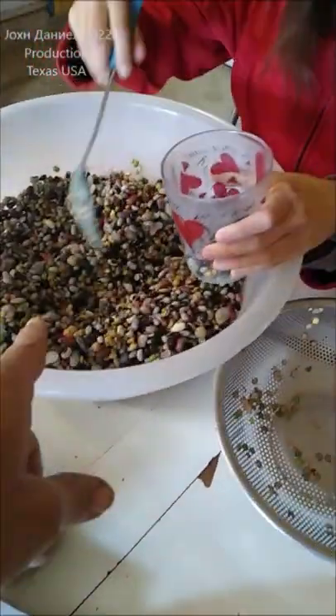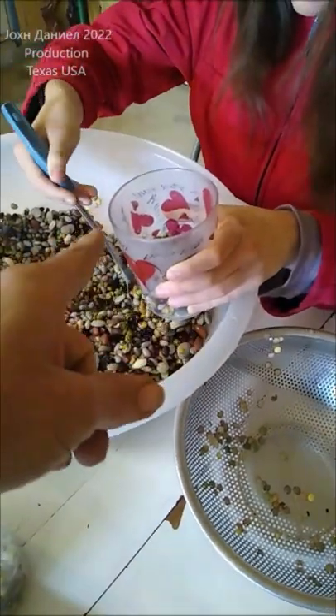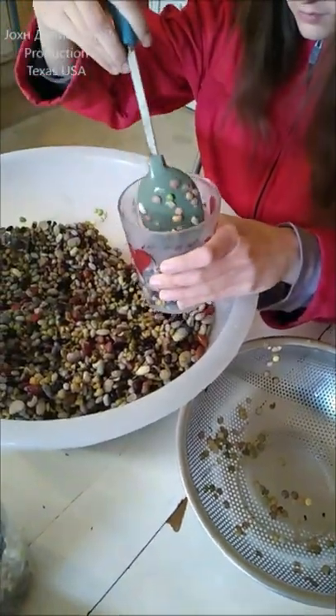So my wife is canning, Kira is scooping some up, and we're going to walk outside, run the tiller real quick, and put these in the ground.